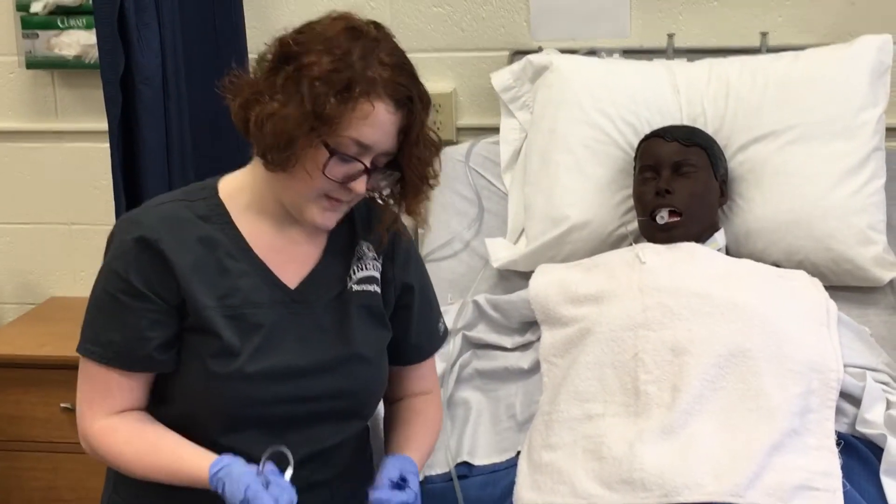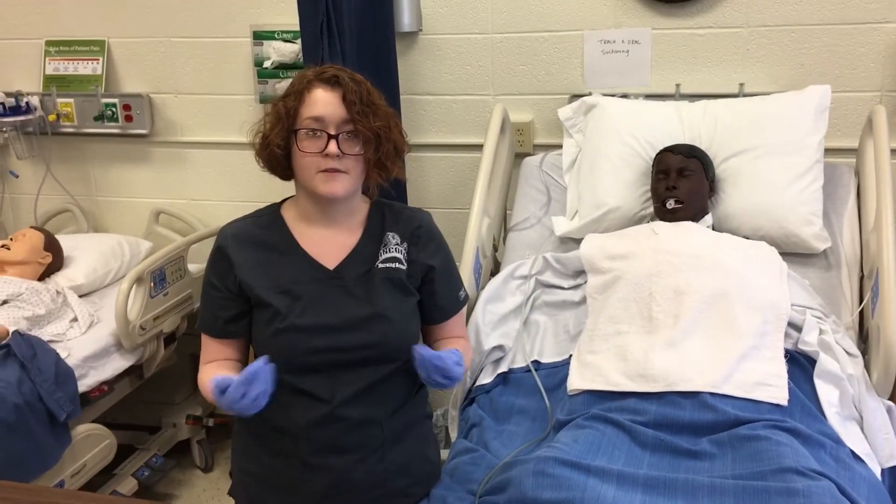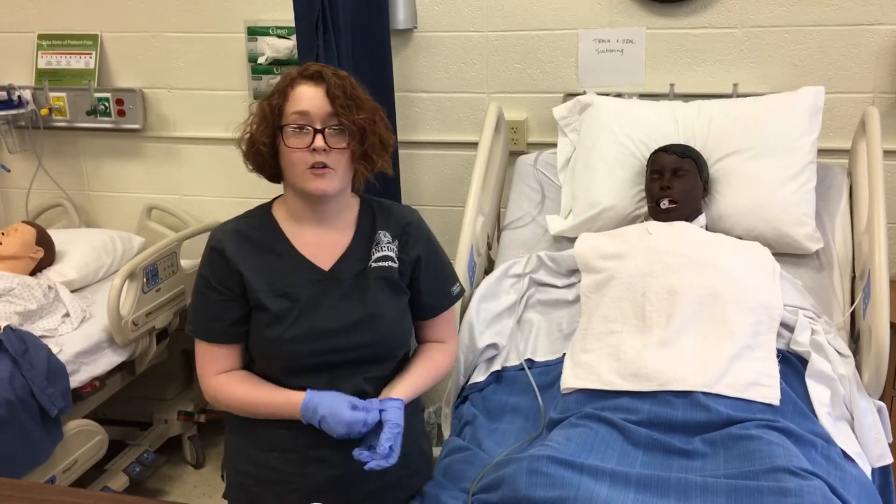After that's completed, I would remove it, throw away the catheter, remove my gloves, perform hand hygiene, assess the patient throughout the procedure, and document all relevant data.